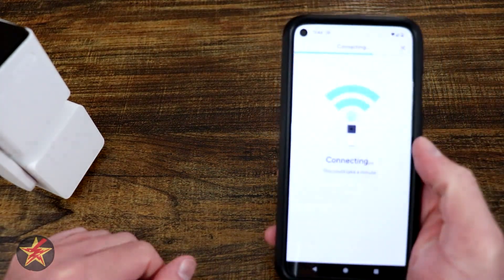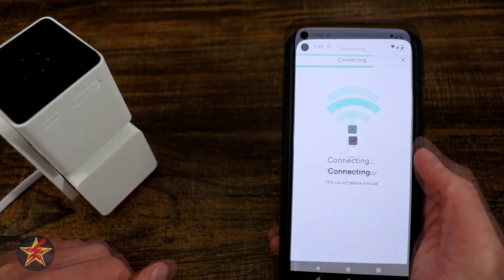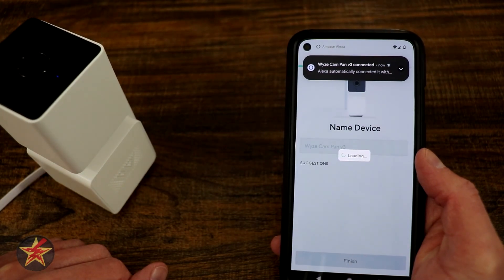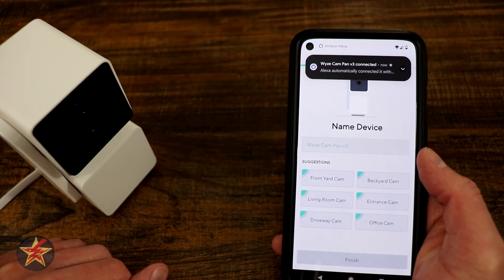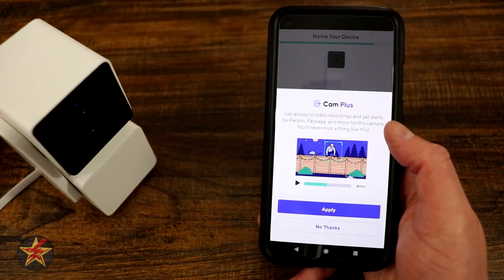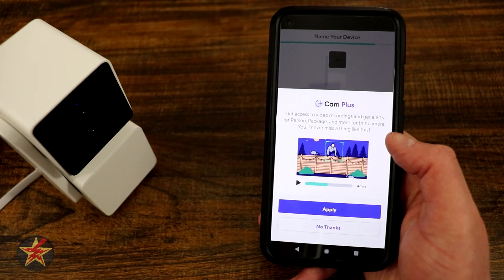I'm going to select next and it's going to try and connect. Setup completed. You give it a name and here we can get access to video.